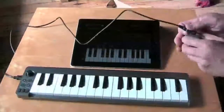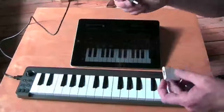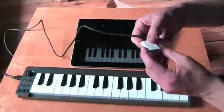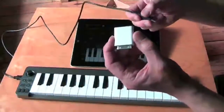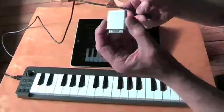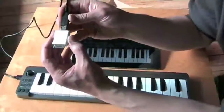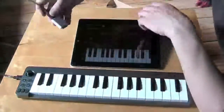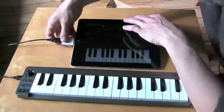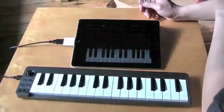It's very easy to connect your KeyStation to your iPad. All you need is the Camera Connection Kit, which you can buy on the Apple Store or any brick-and-mortar Apple Store near you. You just connect the USB to your connection kit and then connect it to your iPad.